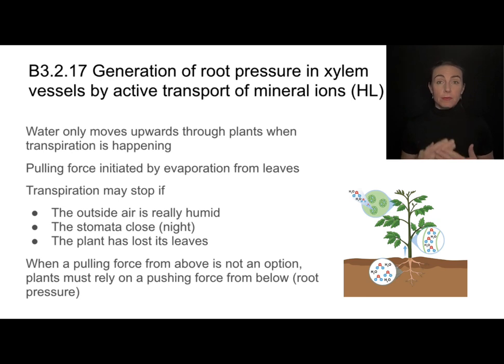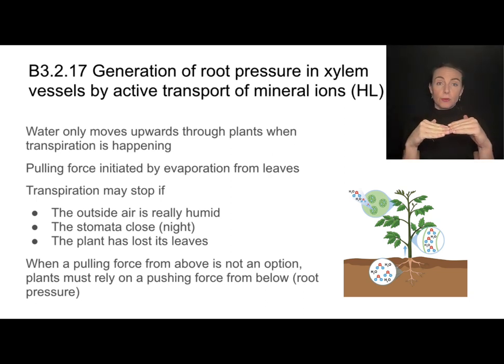However, transpiration can sometimes slow down or stop, and there are a few reasons for that. One is that the outside air might be really humid. Water will only evaporate if there's a difference in water potential — if it's very dry outside and moist inside the plant, that drives fast evaporation. But when it's very humid outside, transpiration will cease. Transpiration will also cease when the stomata close. Stomata are the openings on the underside of leaves that allow gases in and out, and water leaves the same way. At night, when the plant isn't photosynthesizing, the stomata tend to close because gas exchange isn't necessary, which stops transpiration.